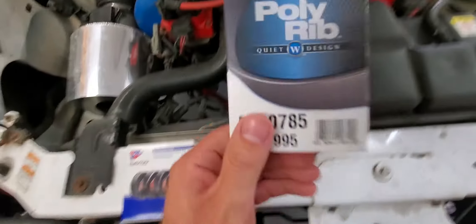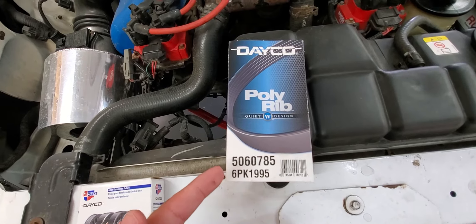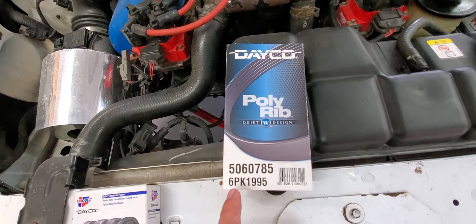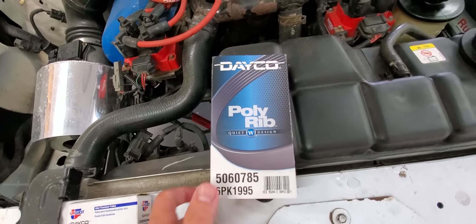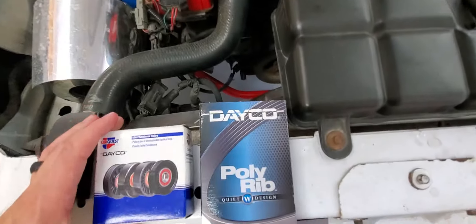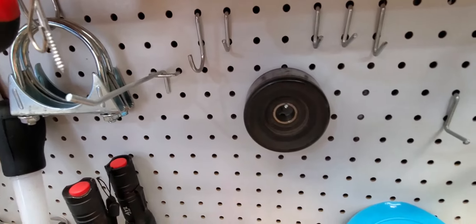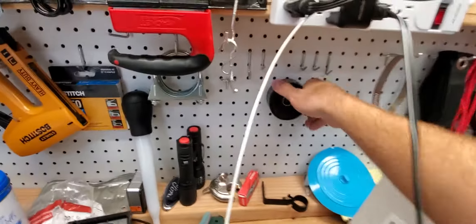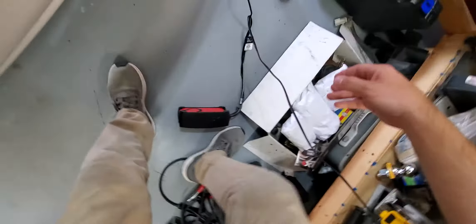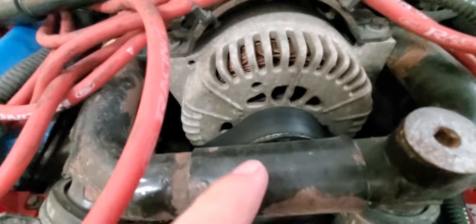This is the belt that you'll need — the size. I got this from Advanced Auto, so just Google that size and that will give you what you need. This is the pulley you'll need, also got from Advanced Auto. The difference is the old idler pulley was a smooth one and it's a little bit bigger than the new one. You're gonna get a smaller one and it's gonna be a six-rib, so be sure to remember that.